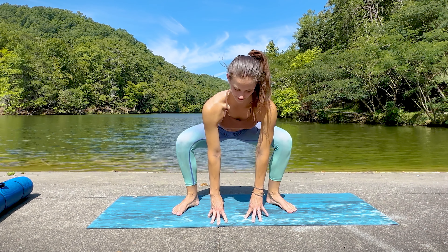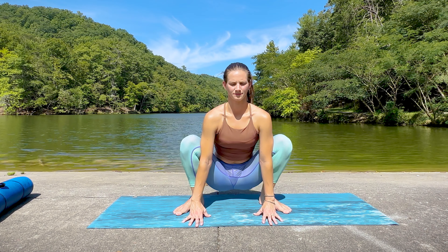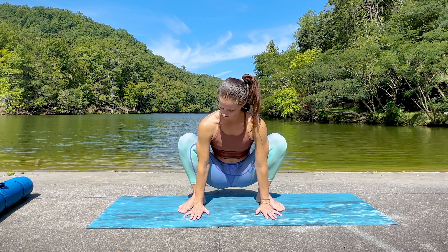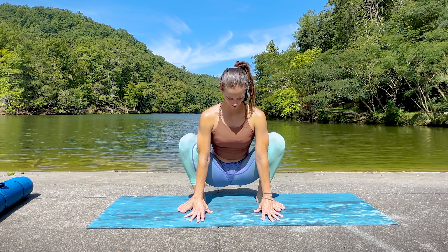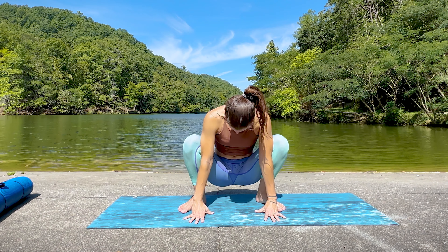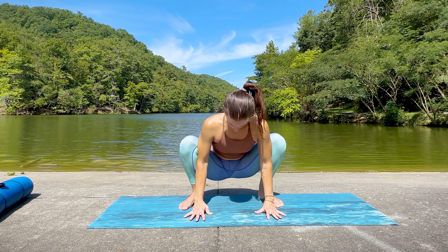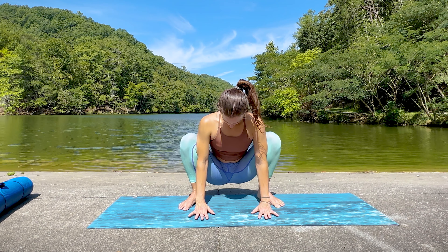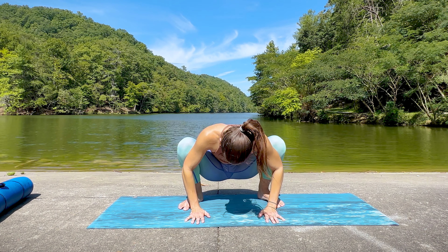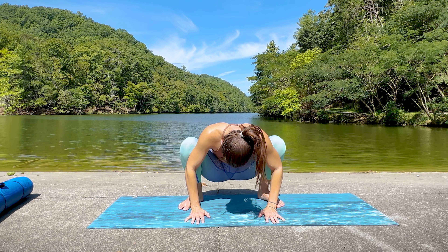Make sure the feet are flat on the floor — if the heels are lifting, play around with positioning or sit on a prop so you aren't sitting down quite as low. As always, meet yourself where you are at with compassion. You can use the elbows to draw those knees a little further out, going deeper into the groin and the hips. Sometimes I even like to place my palms on the floor and lean my weight forward into the elbows to use my own body weight to deepen the stretch. Don't force it — just breathe through the tension; it will release a little at a time with patience and mindfulness.